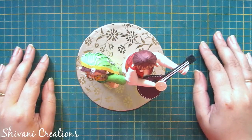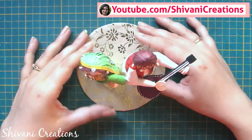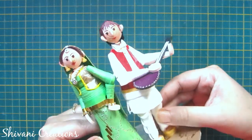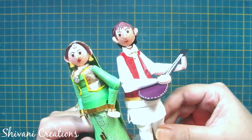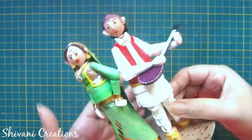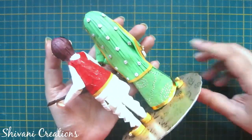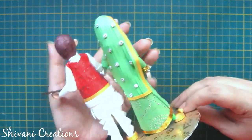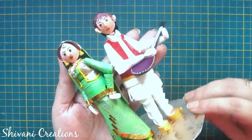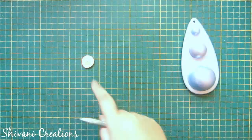Hi everyone, this is Shivani here, welcome to my channel. My today's project is how to create this cute quilled Raj and Simran from Dilwale Dulhania Le Jayenge. This is a very popular movie in Bollywood, India and these are the most favorite characters of the film industry, Raj and Simran. I have tried to recreate the model using paper quilling strips. So let's get started.